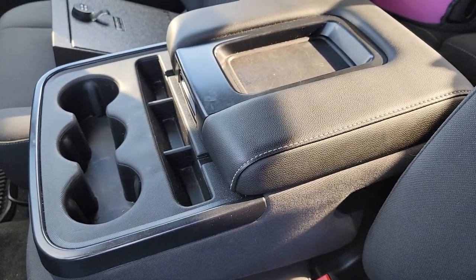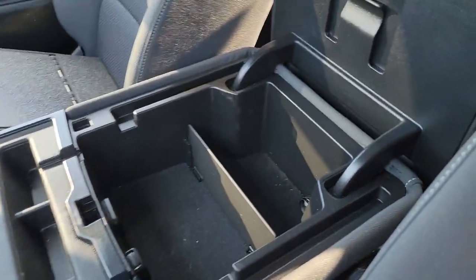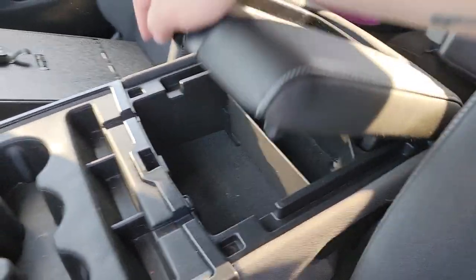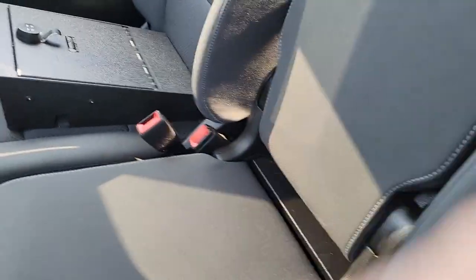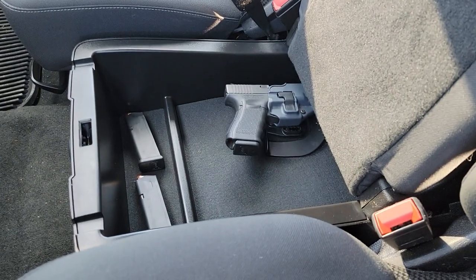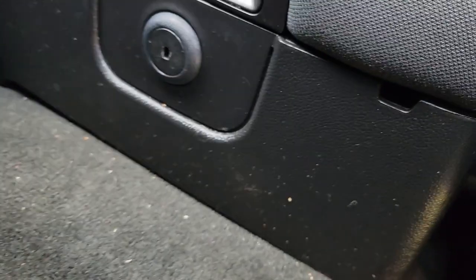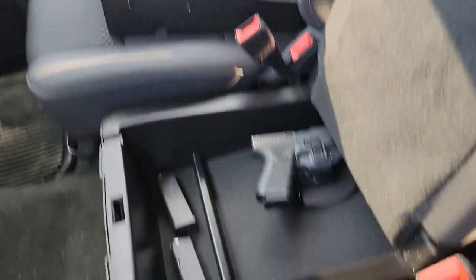This is my center console. There are at least two different types in this version. You have this center console here which offers a decent amount of space — it's just like any typical center console. But what I really like about this truck is this one flips up and down, and here you have another one where you can obviously see I keep my firearms. This one has a lock on it but it's just a plastic lock that I assume would be pretty easily defeated — but that's actually where this safe fits in this model.